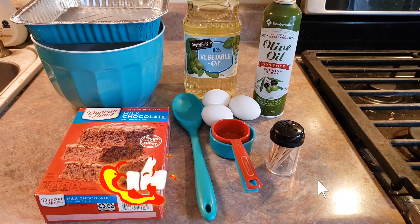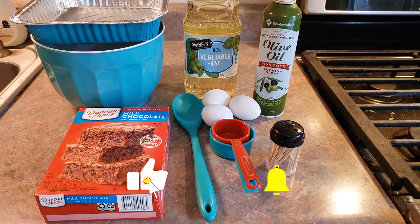We've got everything that we need assembled here. You're going to need whatever size pan you're going to use — I'm utilizing an 8 by 8 inch pan today. You're going to need a mixing bowl, obviously your brownie mix, some vegetable oil, something to grease your pan with — I'm going to be using cooking spray — some eggs, some water, some measuring cups, a spoon to stir it all up with, and some toothpicks to check and make sure that it's done.